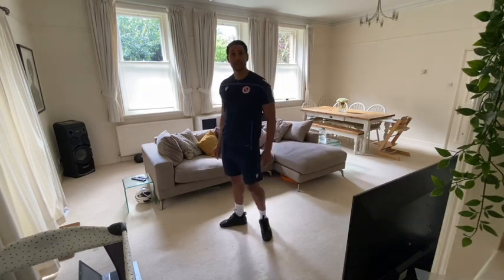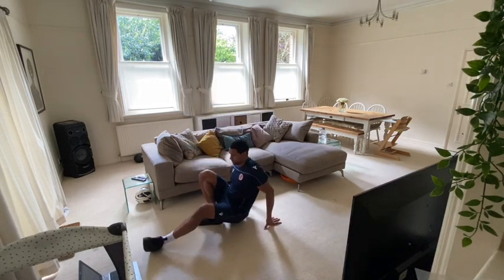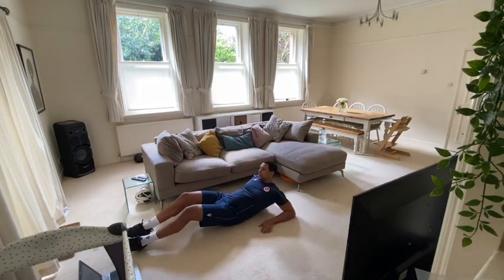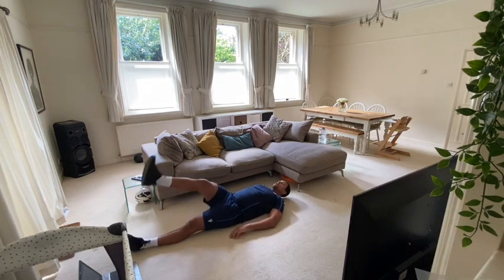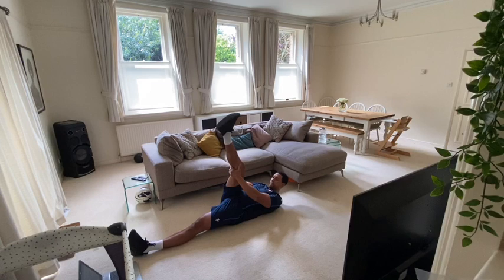The first stretch we're going to do is a lying hamstring stretch. I want you to lie on the floor, one leg straight on the floor, the other leg comes up until you can feel the stretch, your hands go behind the knee. Hold for 15 seconds.